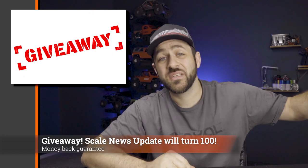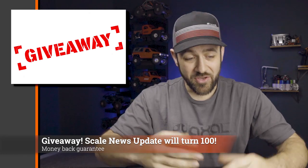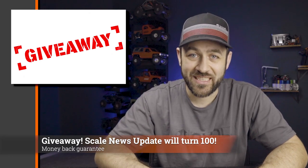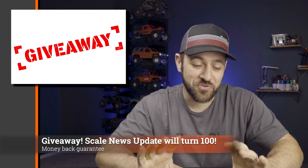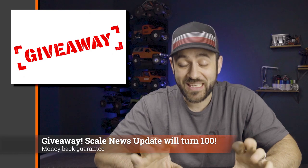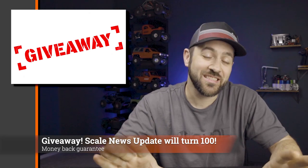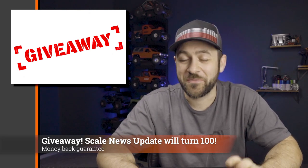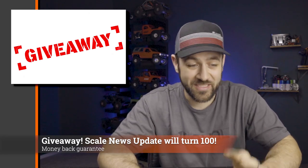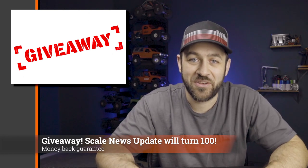After the video, check out the link in the description below, as well as links to the rest of the stories for this week. Some of the entries you can do daily, so if you're on the channel regularly, you can come back, enter again, and increase your chances. I hope that whoever wins is a fan and truly enjoys the system. I appreciate all of your support watching the Scale News Update — thanks to John at Holmes Hobbies, he'll be the one actually sending everything out. I'm paying for the system, and I'm just excited that we've made it to almost a hundred episodes.